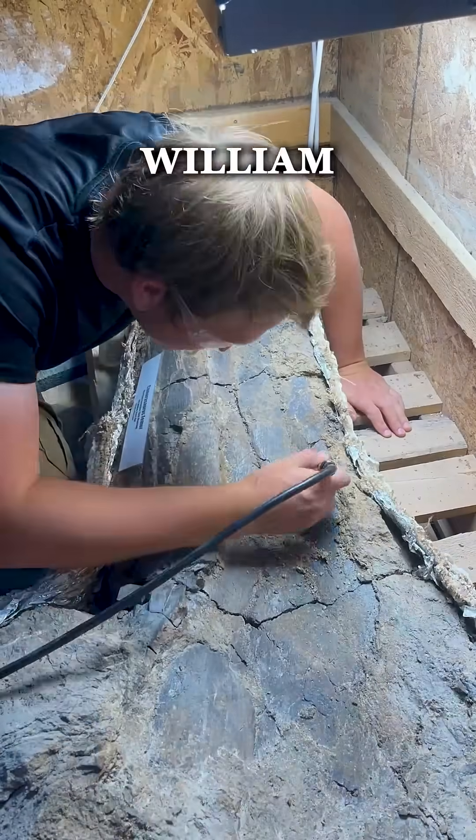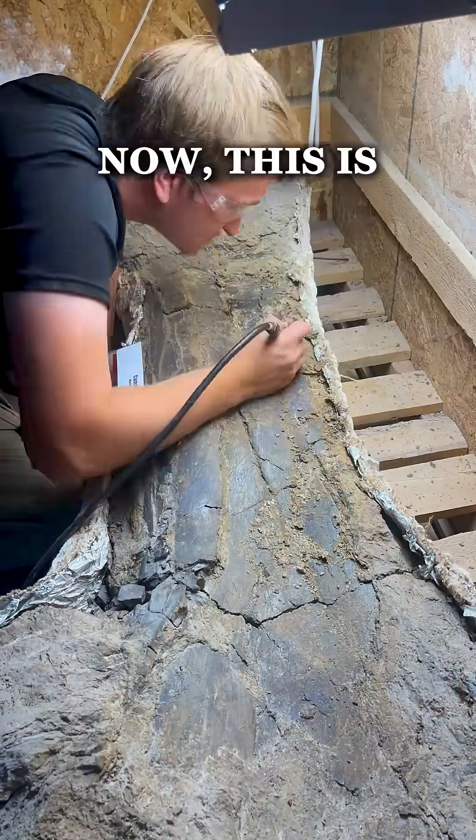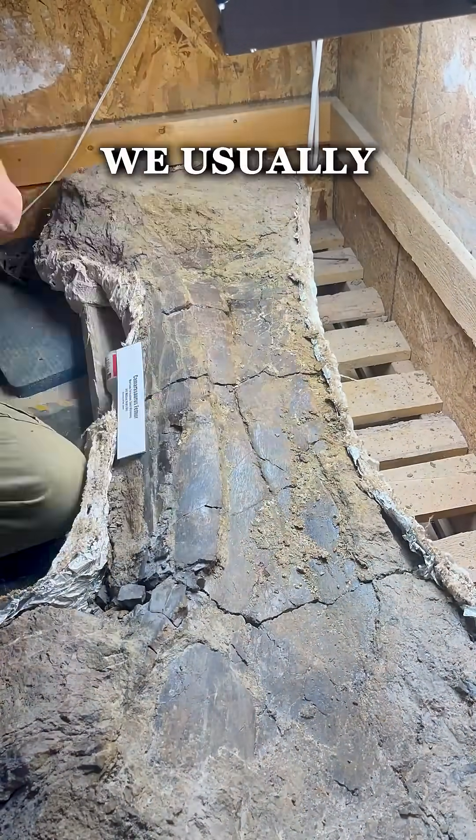Hey, what's up guys, this is William and today I got a pretty interesting prep video for you. This is a different kind of fossil than what we usually prep.